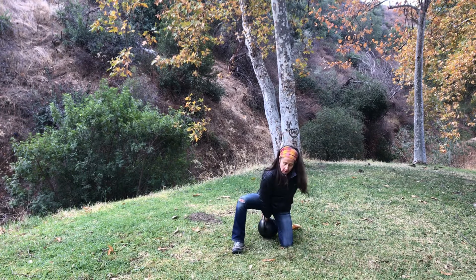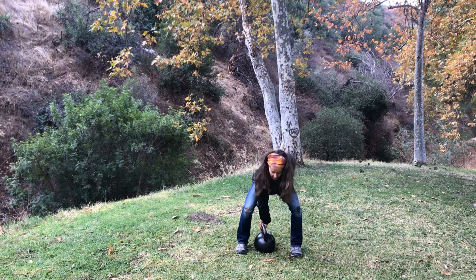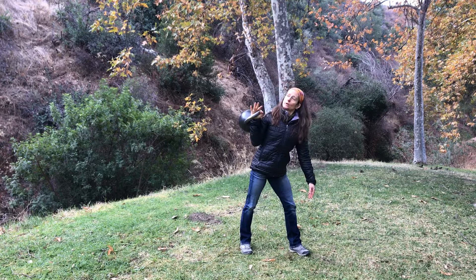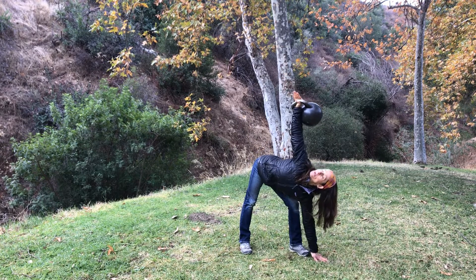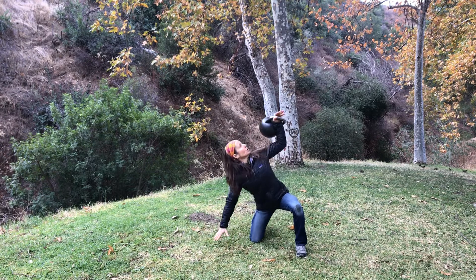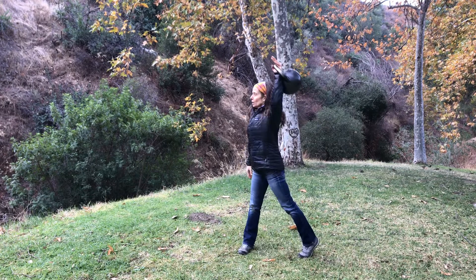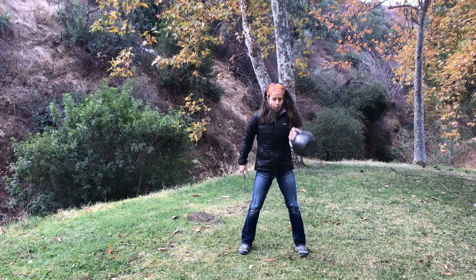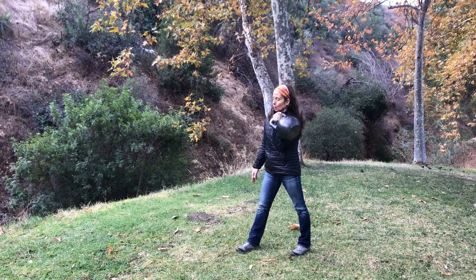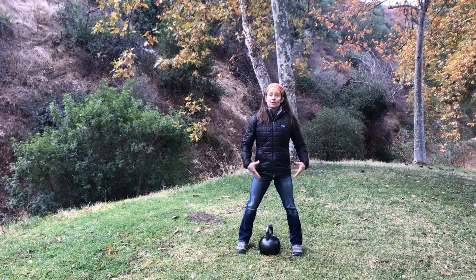And then we're going to go into singles, one round here. Press it up. From the hole. Pivot. From the hang. Oh, that really gives you a great workout — I'm telling you, I feel worked in every aspect of my body.